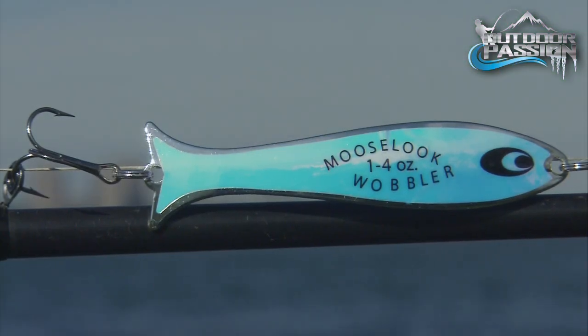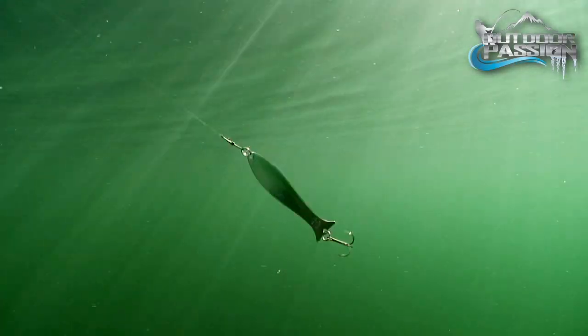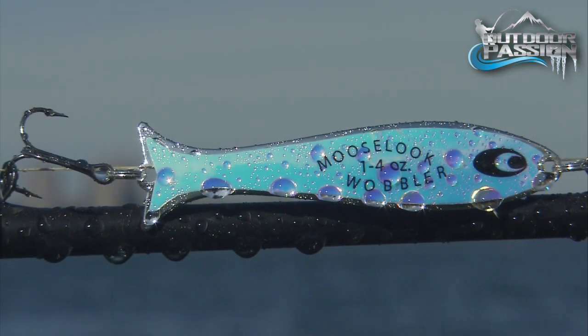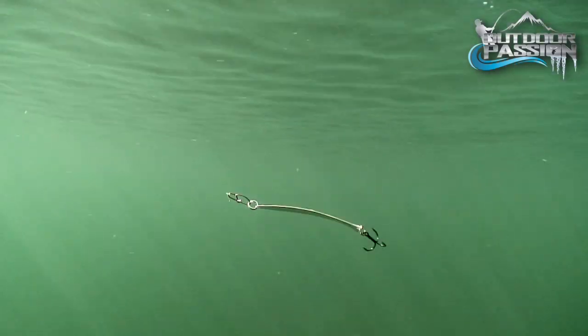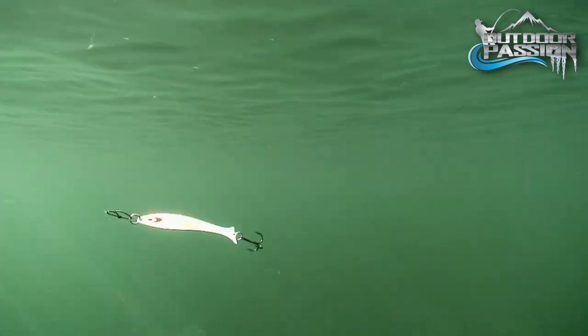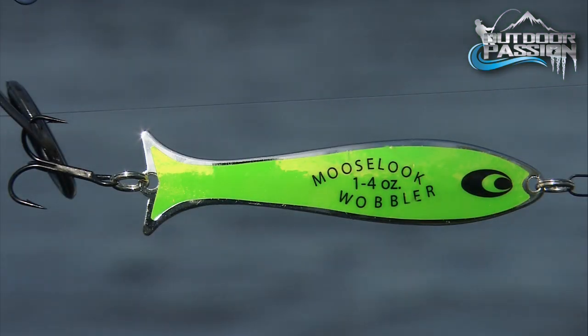These classic wobblers are also available in holographic finishes. Known as the jelly models, they change colors as the light reflects off the spoon when it rolls and wobbles. The great advantage is their ability to mimic the realistic shimmer and flash of baitfish scales. Added to the natural flash, these spoons are a real hit.